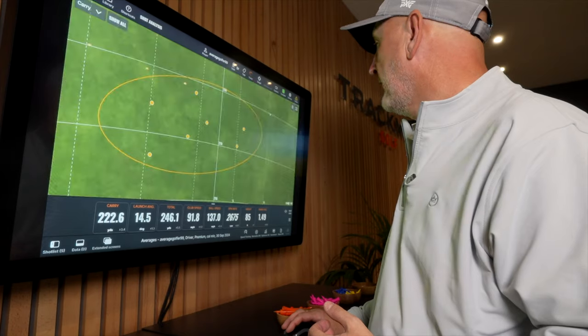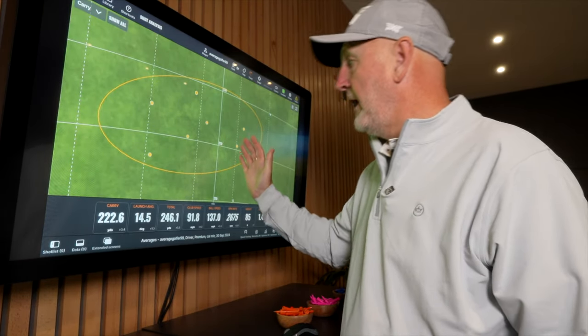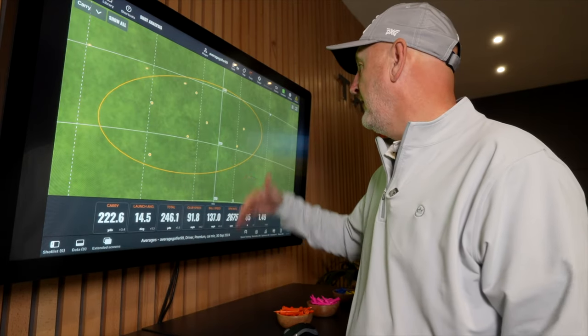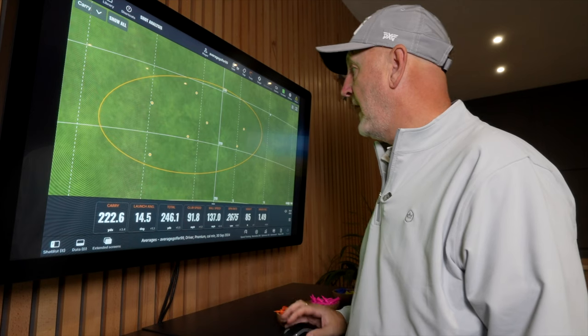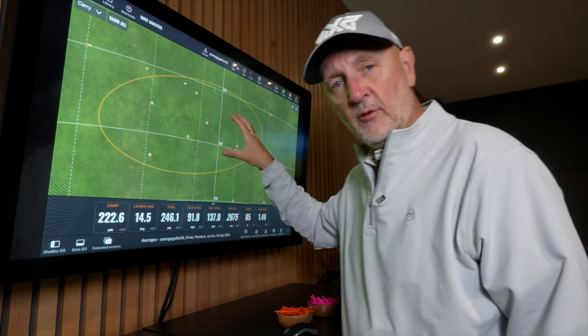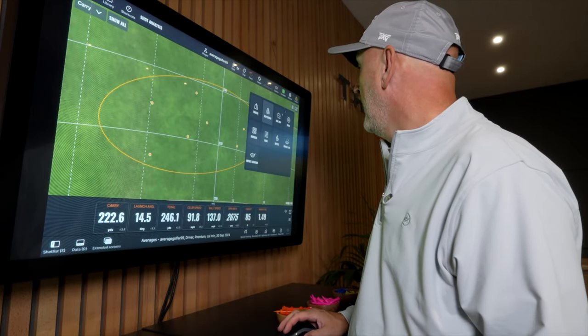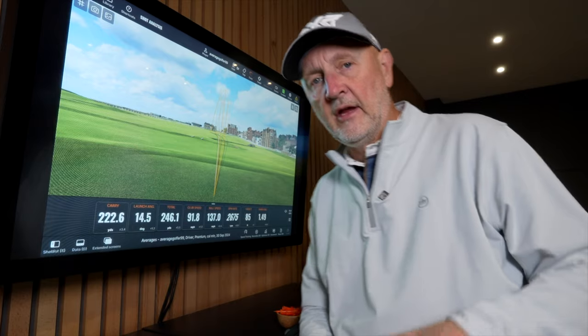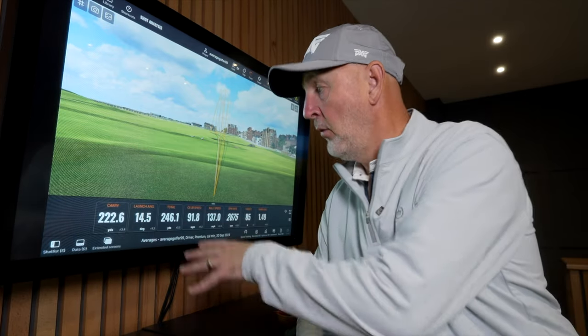Looking at the dispersion — there's a spread, as this is a 220 yard club — but we found the fairway with every single shot. Five are pretty much center fairway and two are just a little bit down the left. Overall, a lot of control gained and no loss in distance stakes, which is quite a surprise to many.